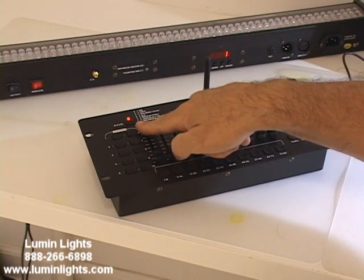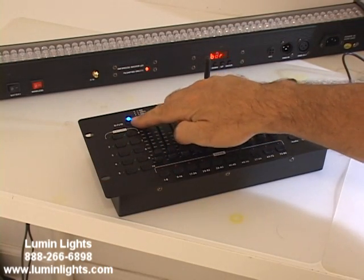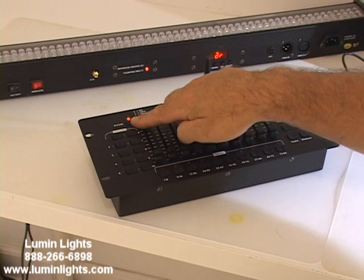Your DMX frequency selector switch. By clicking this, you'll see that the colors change, and each color is a different channel — seven different channels.